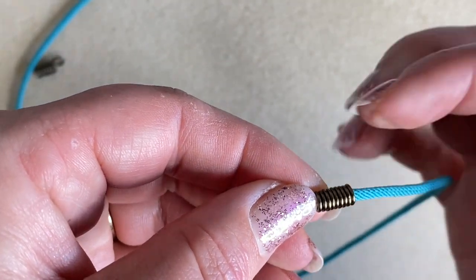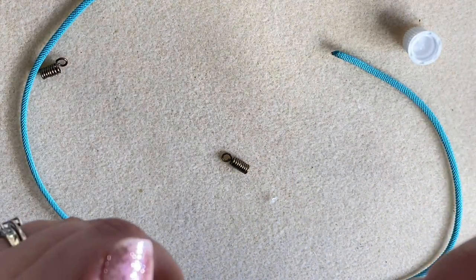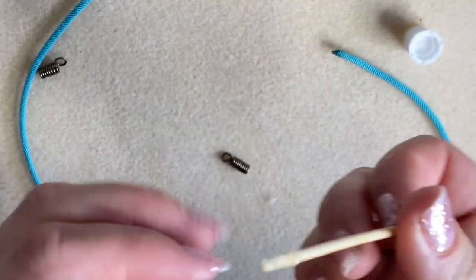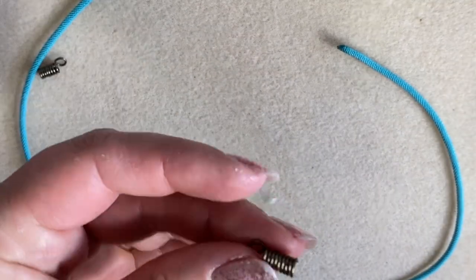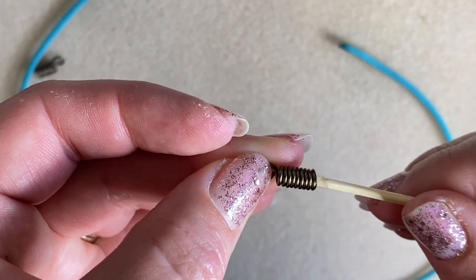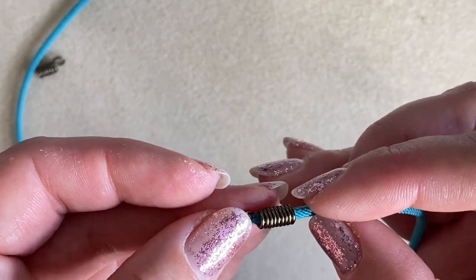Just before I nearly forgot — I'm going to put my glue on first. I'm just going to use a little bit of glue on a cocktail stick. Not that much glue — let's just pop that inside and get a little bit of glue on the inside of the coil.